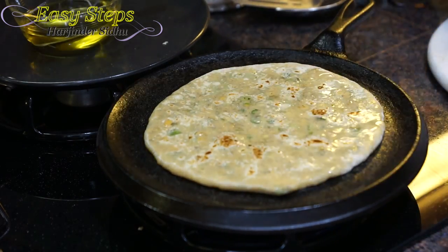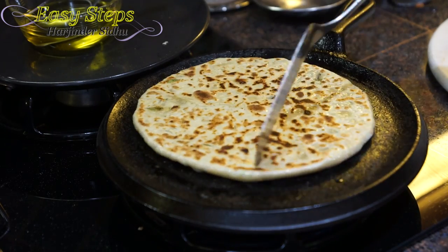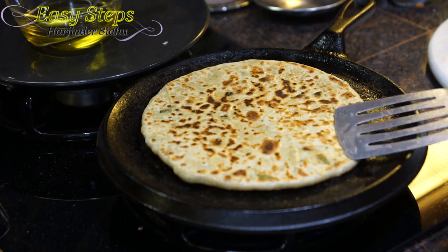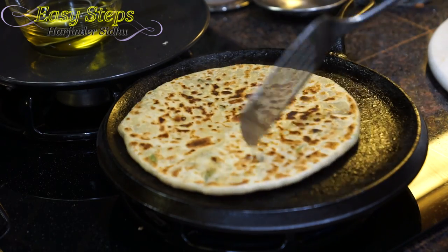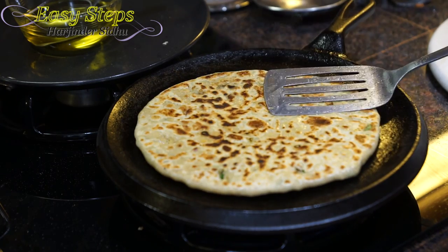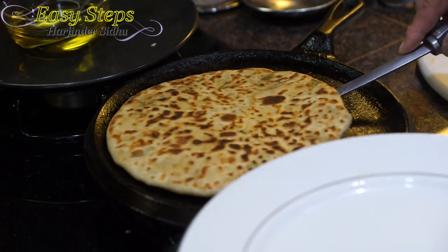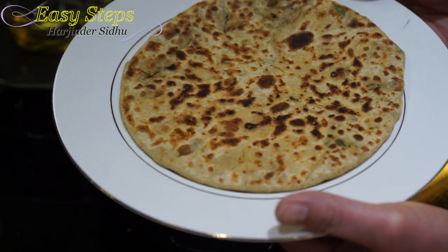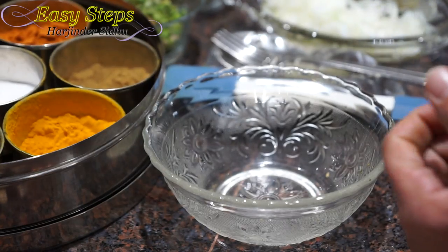Turn it over again — look at this, all beautiful. Keep rotating slowly and pressing lightly on the edges — the pratha becomes crispy and crunchy. Our pratha is ready — delicious garbanzo pratha!